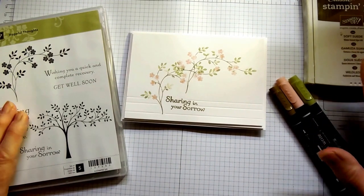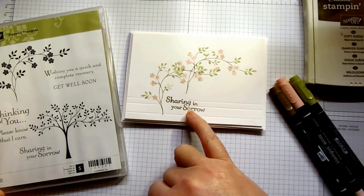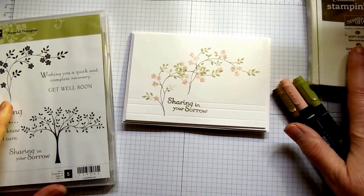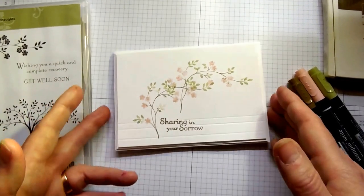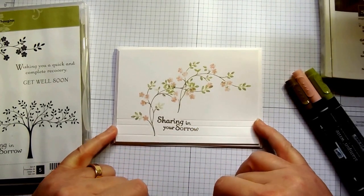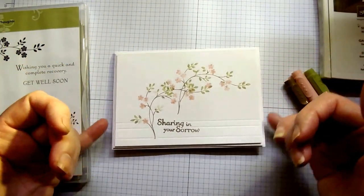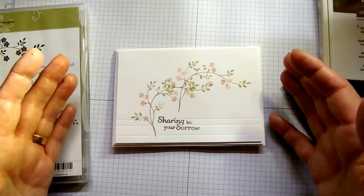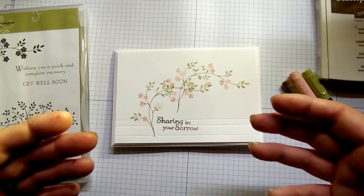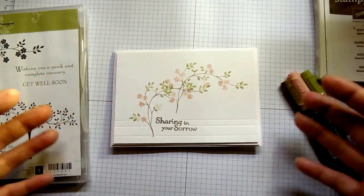I'm using the ink pad just for the sentiment because it gives a slightly crisper result — you'll see the difference because I used a marker for the sentiment on the sample and I'll be using an ink pad later. This card gets its interest from scored lines, and the layers are matte onto Whisper White. The card base is Whisper White, the first layer is Whisper White, and the second layer is Whisper White with Stampin' Dimensionals in between each layer to create lift and interest.